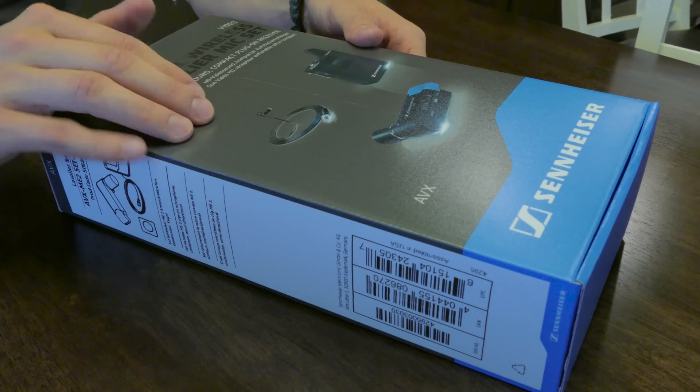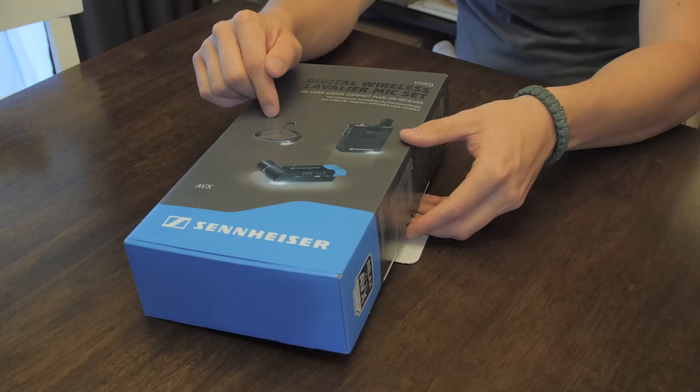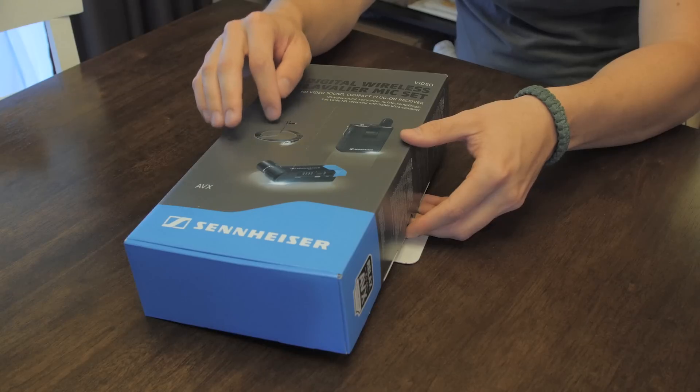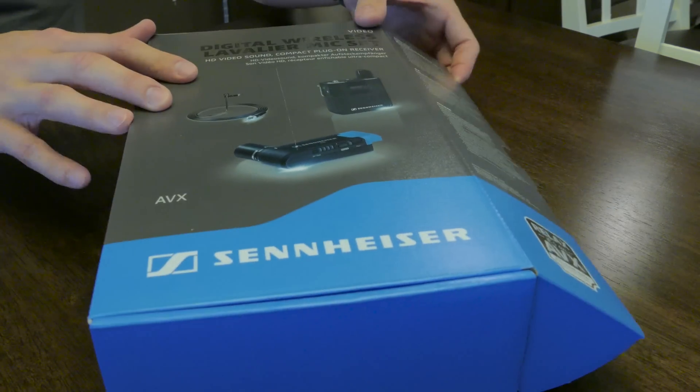You can get the MD42 microphone, which is a handheld microphone, in addition to the MKE2 lavalier microphone — a weatherproof lavalier option with this system. If you're interested in pricing and availability, it'll be linked in the description below.